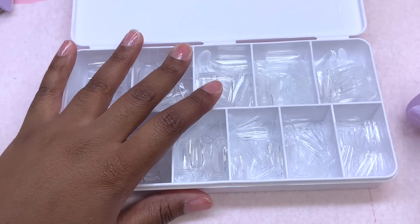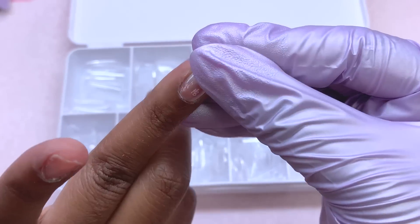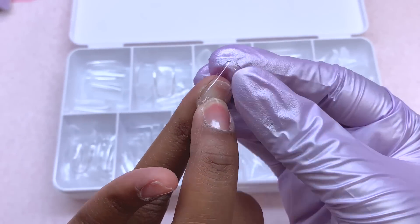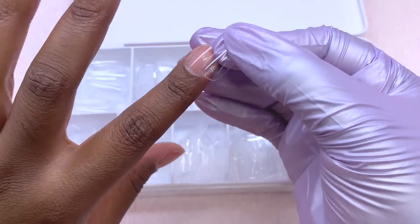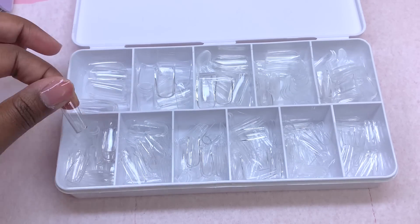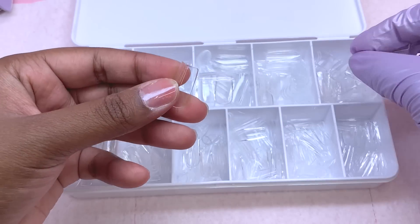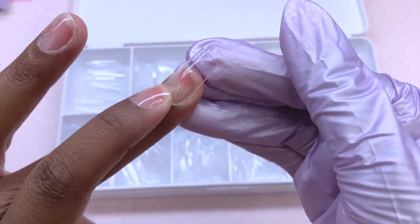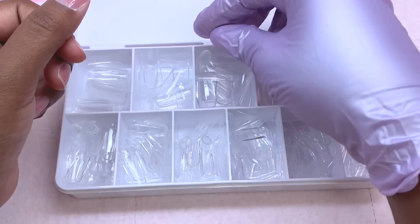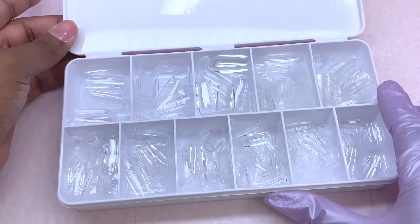I applied my peel-off base since I have a lot of content to film and won't be keeping these on long. Now I'm picking out my jelly tip sizes. The main thing when picking out full cover tips or jelly tips is to make sure the nail fits sidewall to sidewall — not too small, not too big. If you have trouble with the cuticle area not fitting, you can customize them by rounding them out. For these Kira Sky ones, they seemed to fit very nicely around my cuticle area without any problem.